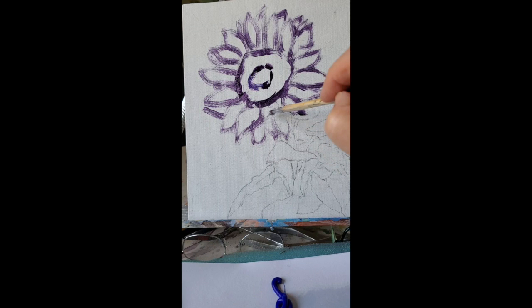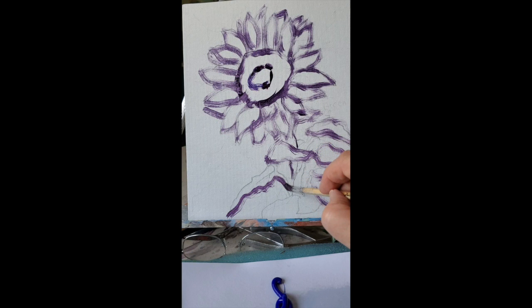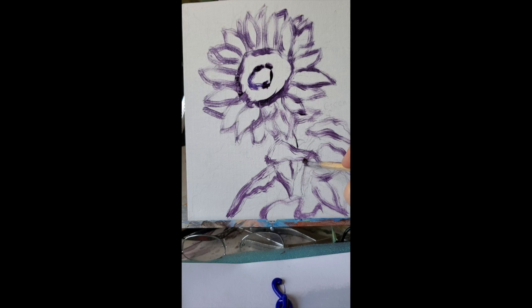It doesn't have to be absolutely perfect — it's more of just a guide for where you're going with the petals. I'll put the stem in here, and these stems and leaves I'll put in really lightly. Just get that leaf in there — there's a little leaf right here that kind of gets mixed up with the petals. Okay, that's kind of my road map; I know where I'm going now.